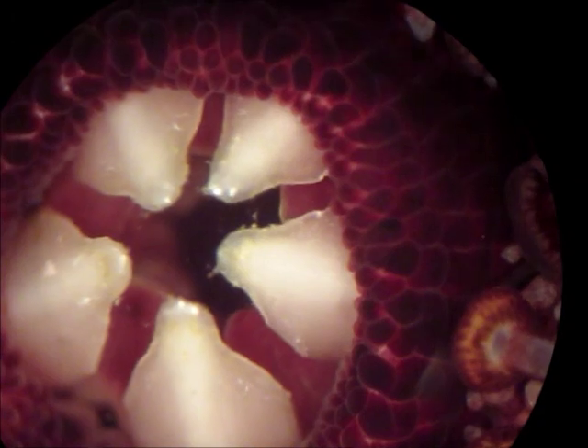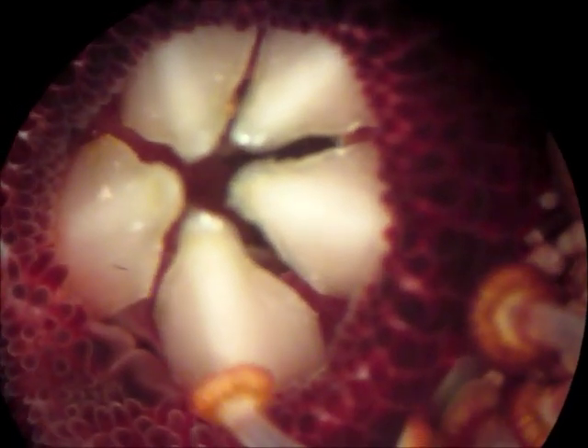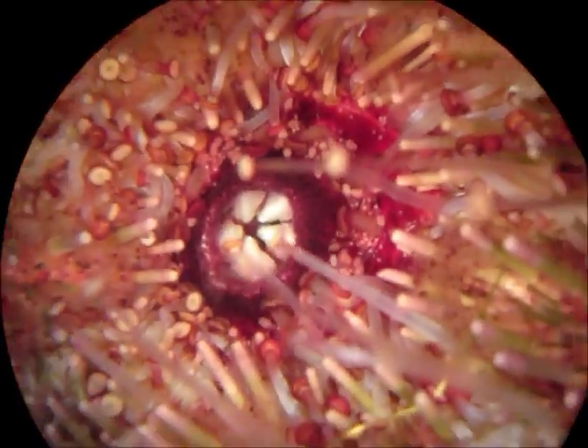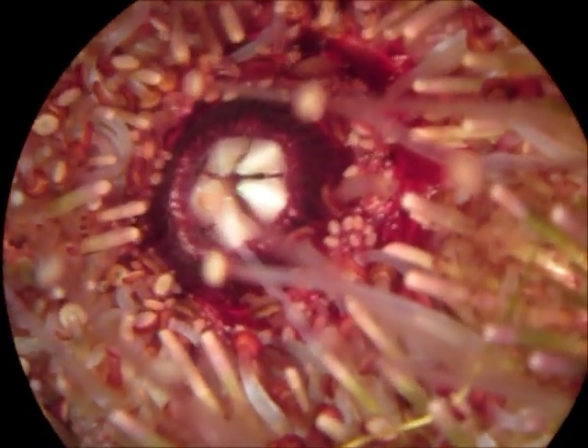This is not a monster from a science fiction movie — this is the mouth of a sea urchin. It has five teeth, all calcified. The five teeth relate to the radial symmetry that all echinoderms have; they all have five body sections, so we also have five teeth here. You'll also notice there's a membrane surrounding the teeth — we actually just call this the lip.